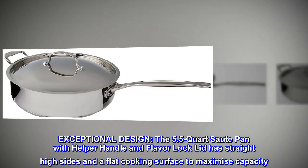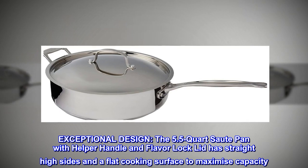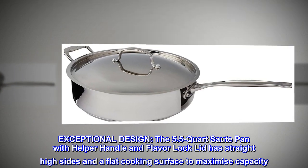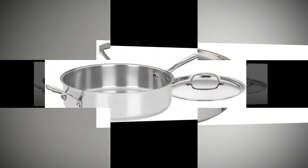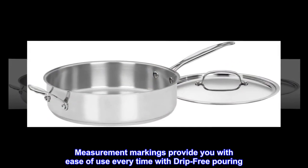Exceptional design. The 5.5-quart sauté pan with helper handle and flavor lock lid has straight high sides and a flat cooking surface to maximize capacity. Measurement markings provide you with ease of use every time with drip-free pouring.